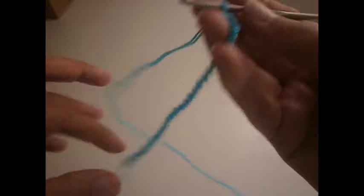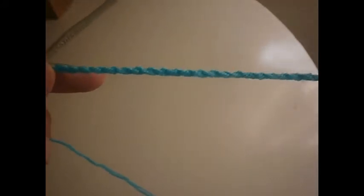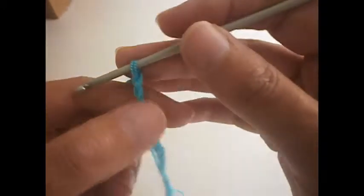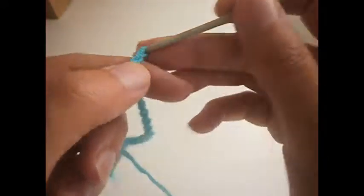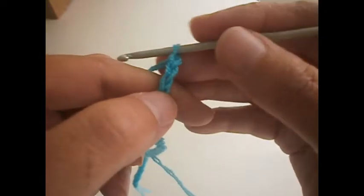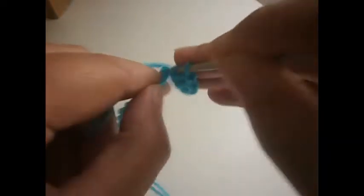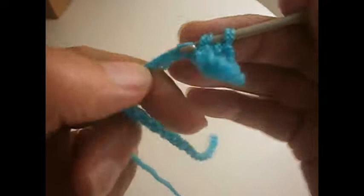We start by making the chains as always. If you're making a scarf, it's better that you start with 40 chains. I just made a few here to show you the pattern. So you make 40 chains and then you add another three chains — one, two, and three. These three will serve as a treble. We go to the fourth chain and we make a treble in every chain that we have here. You continue the whole row like that, a treble in every chain.